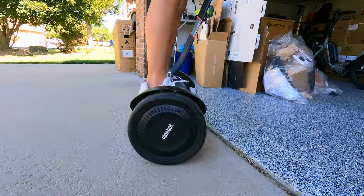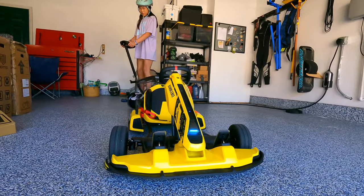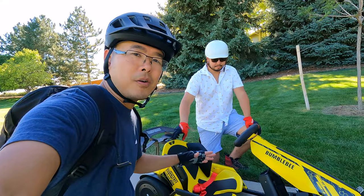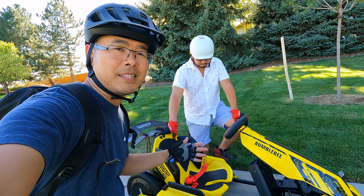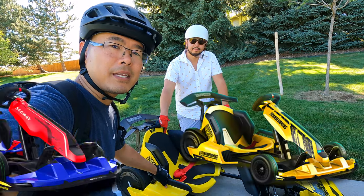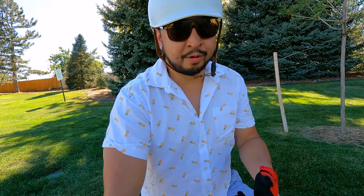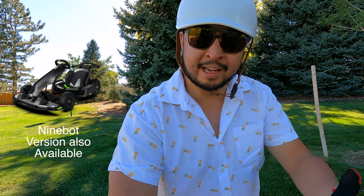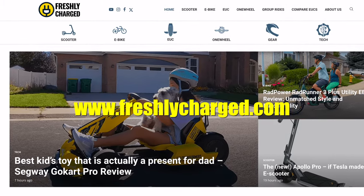I would like for it to auto-sense when you go between go-kart mode and hoverboard mode — you do have to make sure you change those settings or else you can end up messing up the system. I do like Transformers and loved the cartoon as a kid, but I'm not sure I'm a big enough fan to get a Transformers-branded go-kart. I would disagree — I prefer the Transformers branding and love the whole idea that it can transform into a hoverboard. Check out our full written review at freshlycharged.com, and when you ride, wear your safety gear.